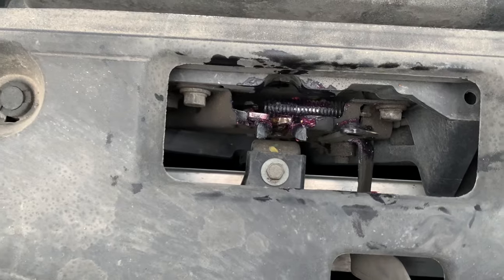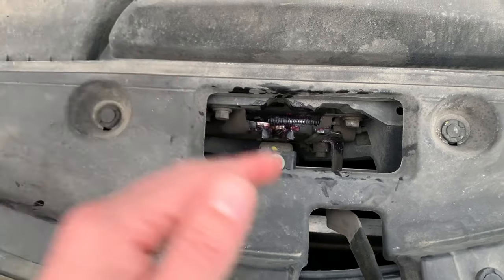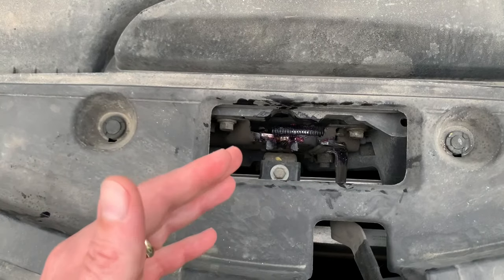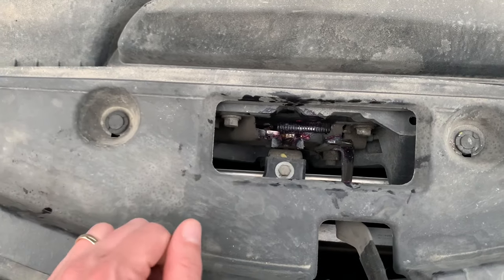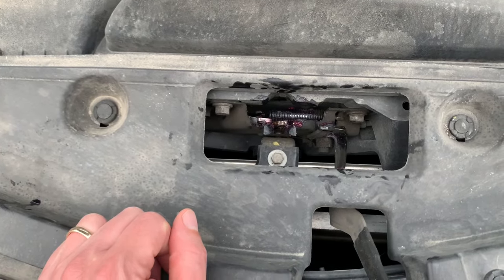Here's a good idea: you need to open and close your hood multiple times right now to make sure that grease gets worked in, and anything that was freezing up gets the grease on it so it won't freeze up down the road.